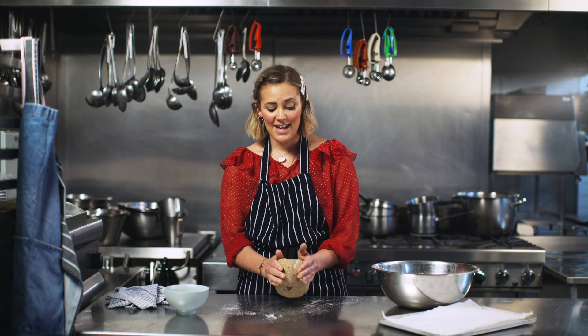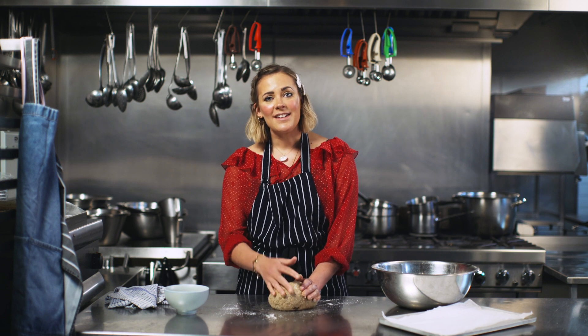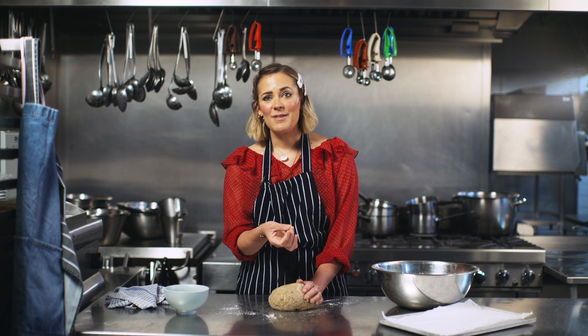We think that the bread is the best on the market — it's really moist, it's got loads of flavour, it's got loads of texture, and we just love it.